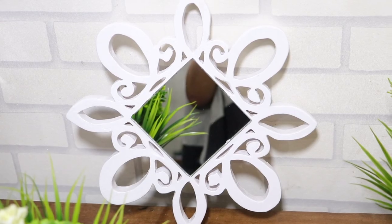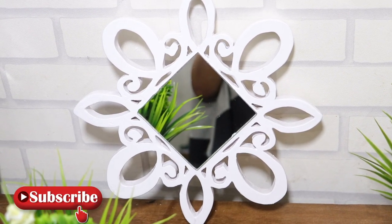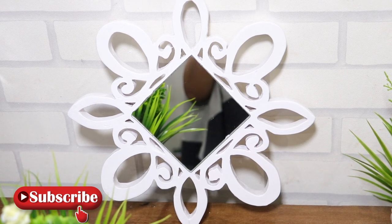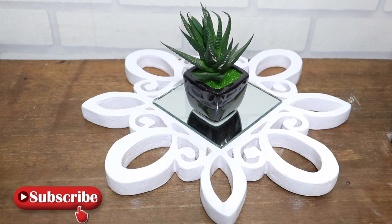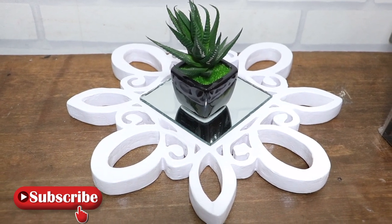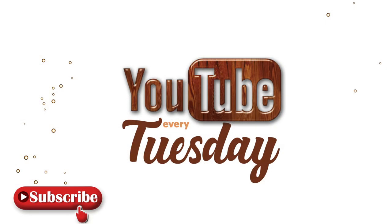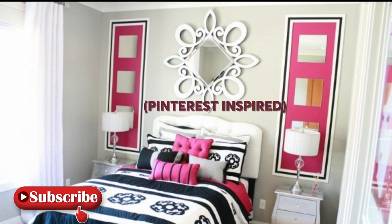Hey guys, welcome to Crafts by Doti. We are always excited to have you on our channel, and if you're new here, feel welcomed. We do post weekly videos on woodwork projects and home decor DIYs. If you're interested in such content, please subscribe and turn on the notification bell so you don't miss out on our weekly uploads. On today's project, we'll be recreating these Pinterest-inspired scalloped mirror details.